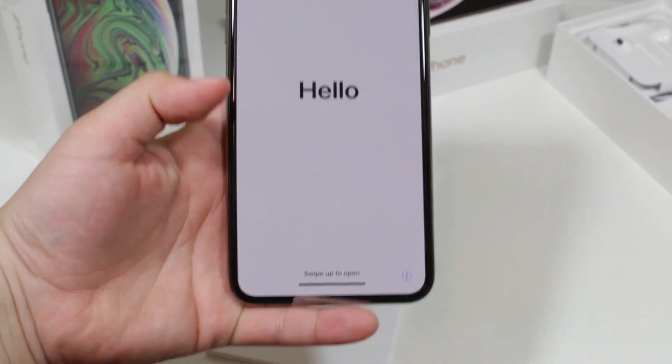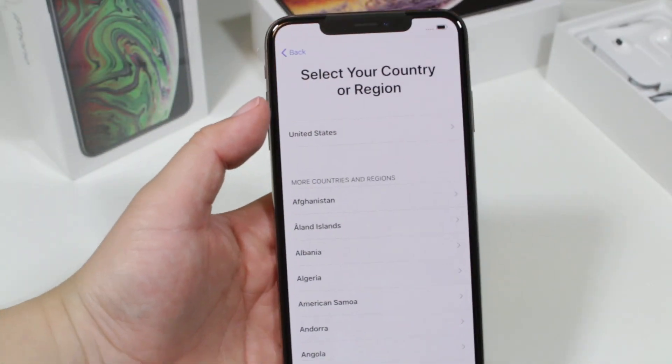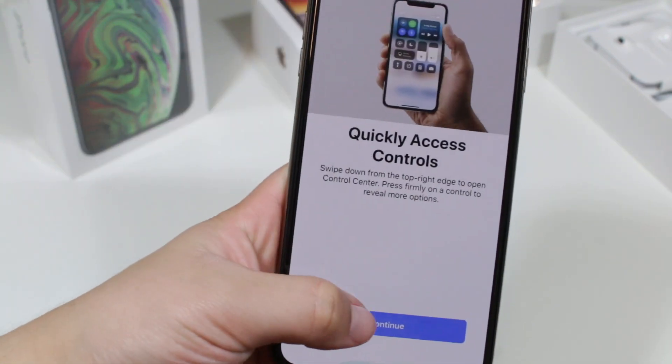But regardless of that, here is a simple setup of Apple and the quick start, et cetera, et cetera.